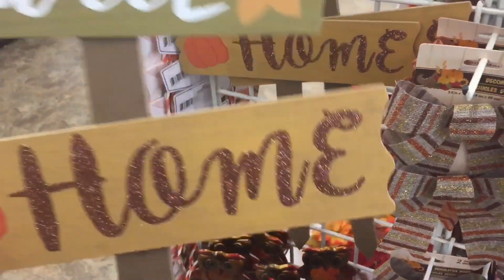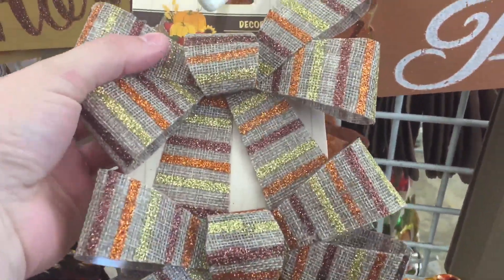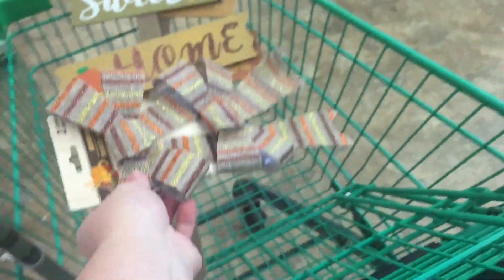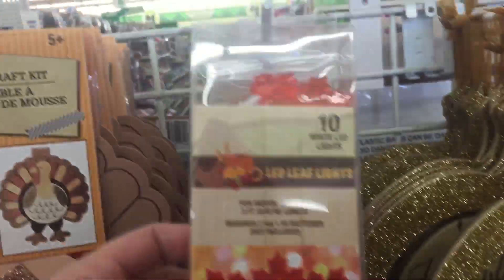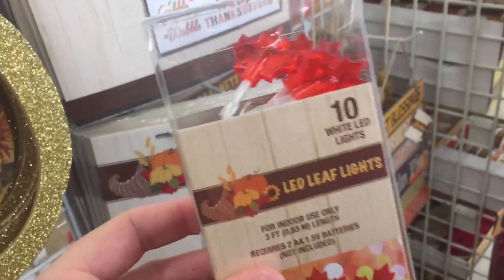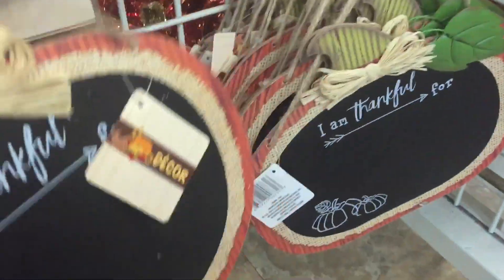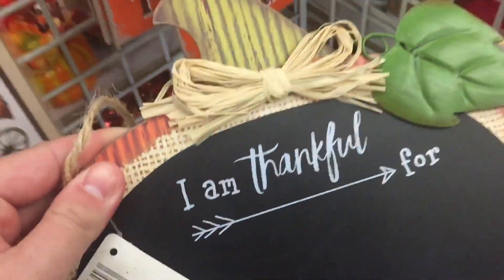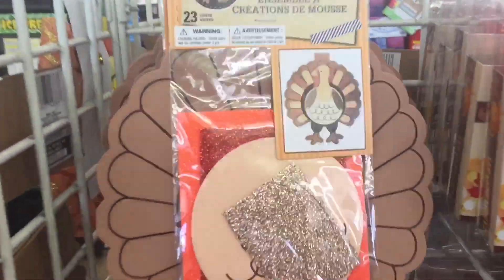They've got this one 'Home Sweet Home' sign. I saw these and I'm definitely gonna get them because I want to put them in a container I have. And then we have this — I want to get the one with the leaves. You can also do something on the back of this, that would be a cute DIY. They also have these foam craft kits.